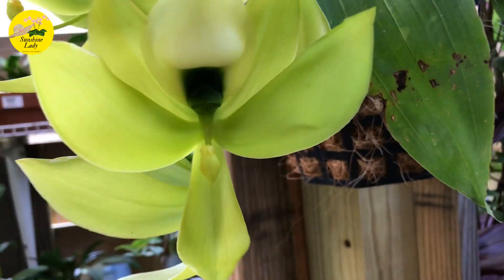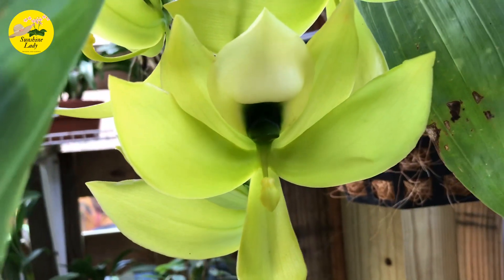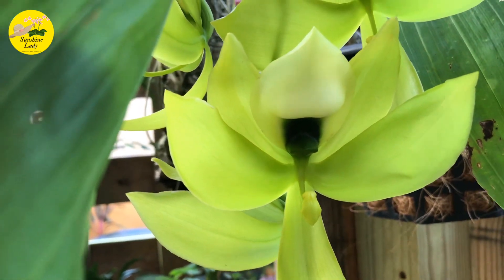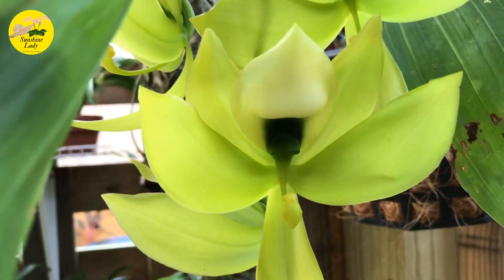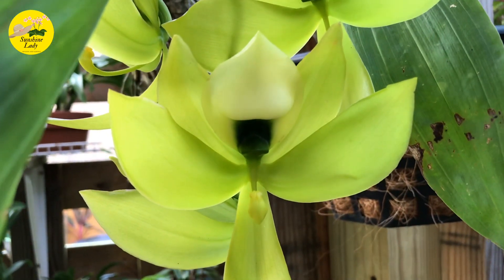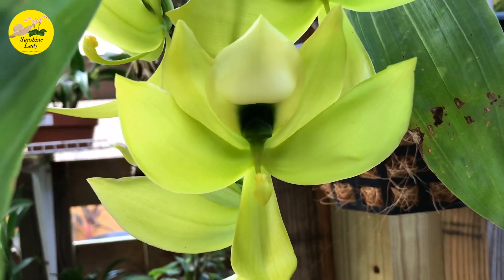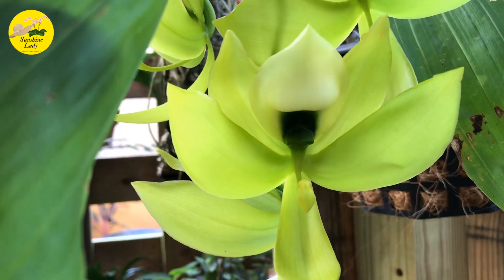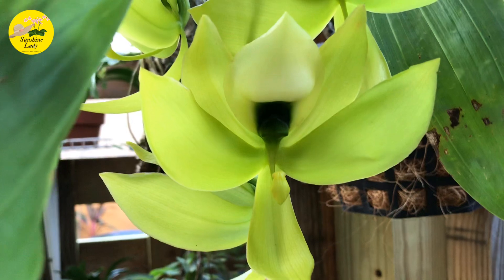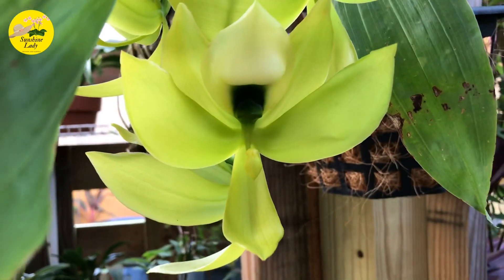I also read that Cycnoches works with Cycnoches — I think they're related and look kind of similar, but I think the difference is this one is a lot bigger in size. That's what I read.